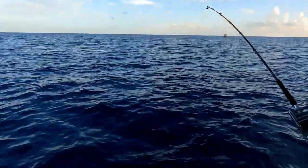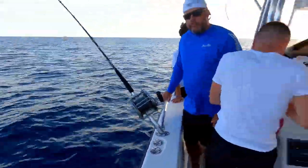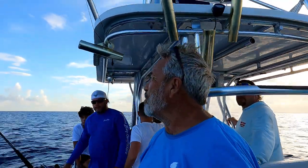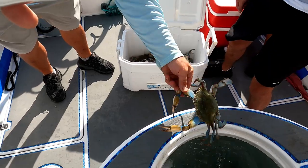We're fishing 14/0s, 100-pound braid — just burnt my thumb on the braid. We've got 130-pound leader, 32 ounces to get it down, 25 cranks up from the bottom with a live crab, looking for some cubera snapper. That one's a big one right there — I want to see someone grab that one.